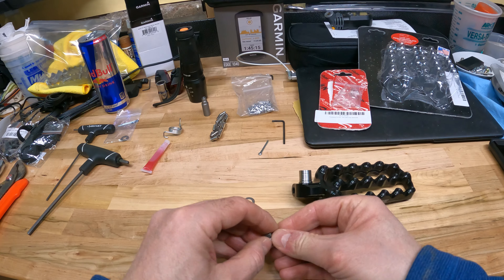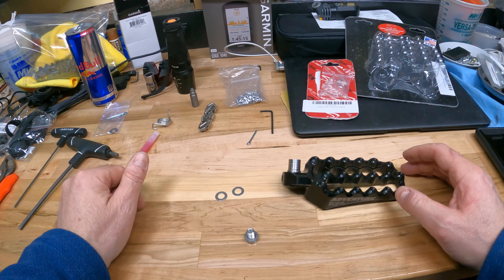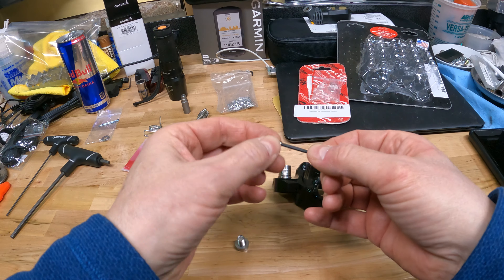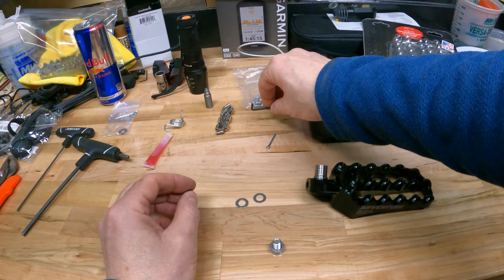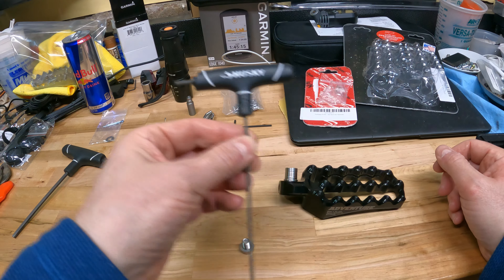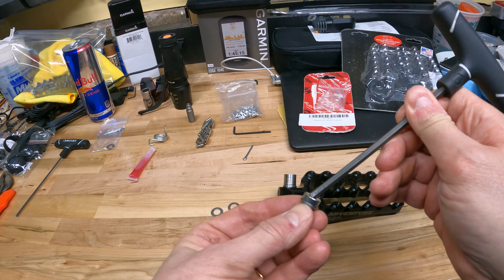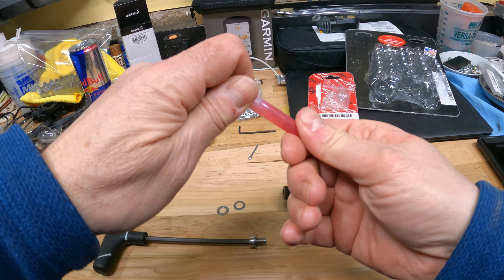The second thing you need to decide is what kind of camber you're going to run. I've already tried the other side. They provide a number of shims — just washers of two different thicknesses. There are two thicker ones and two thinner ones. I like having two shims, one thin and one thick, on the other side.